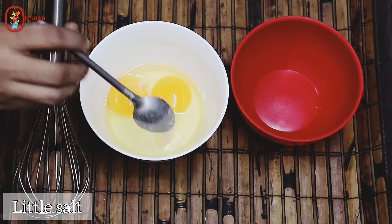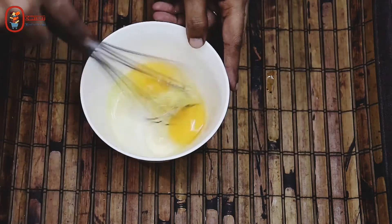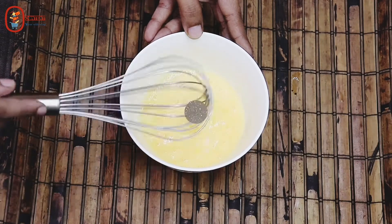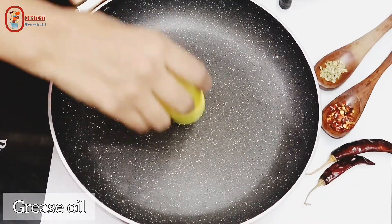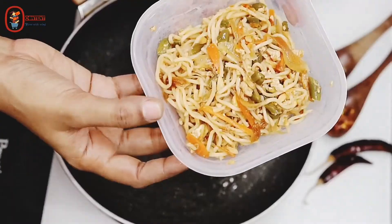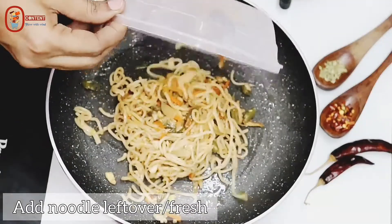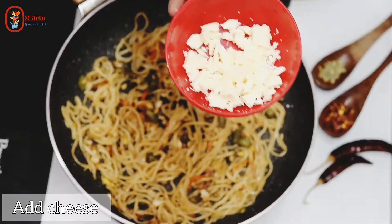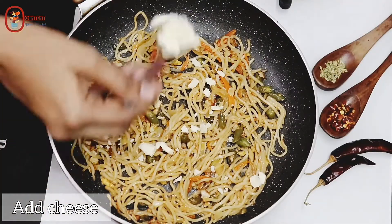First, put salt in the bowl. Grease the oil in a bowl and spread the eggs in a bowl. Next, put a cheese cube in a bowl.